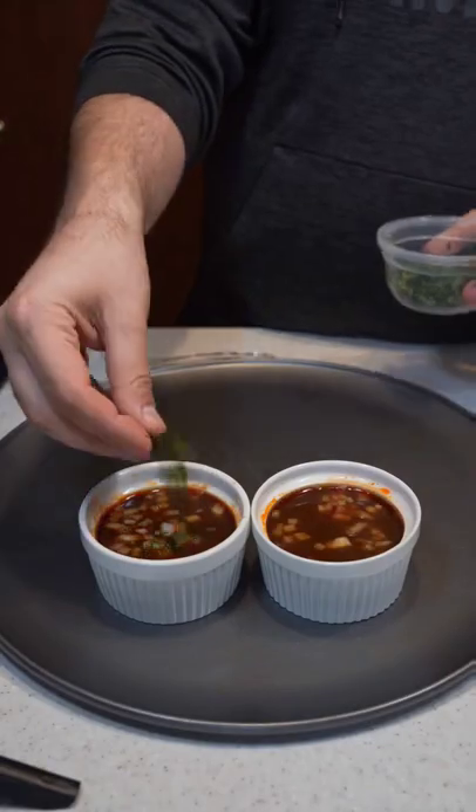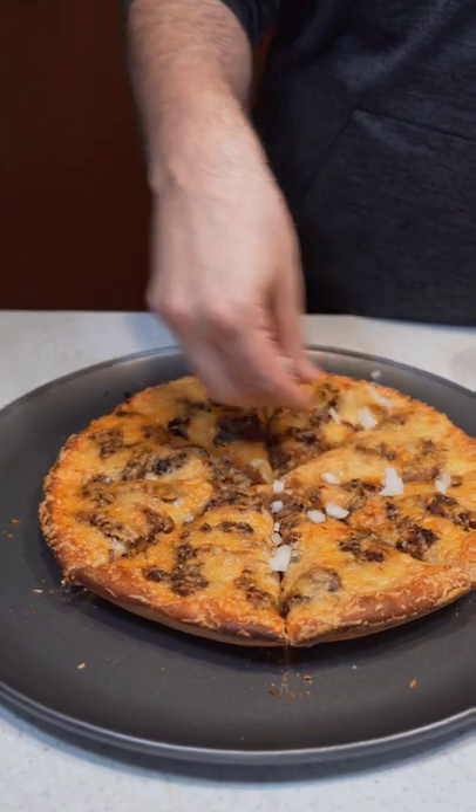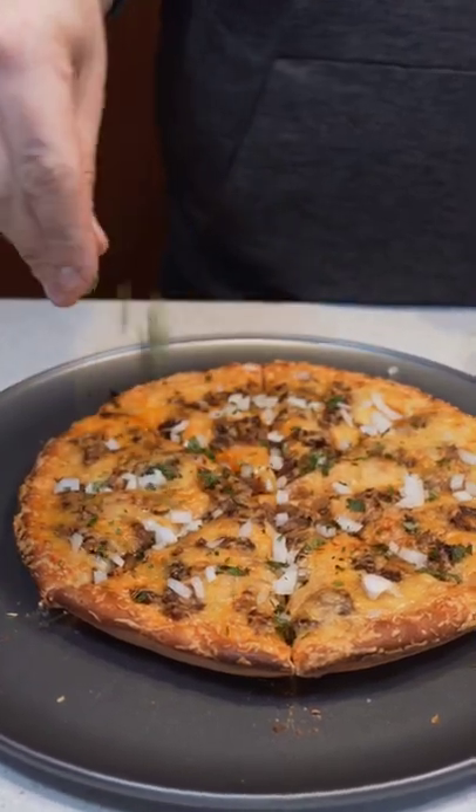While we wait, let's add onion and cilantro to our consomme for dipping. All we need to do now is cut it up, top it off with some onions and cilantro — and this pizza was insane.